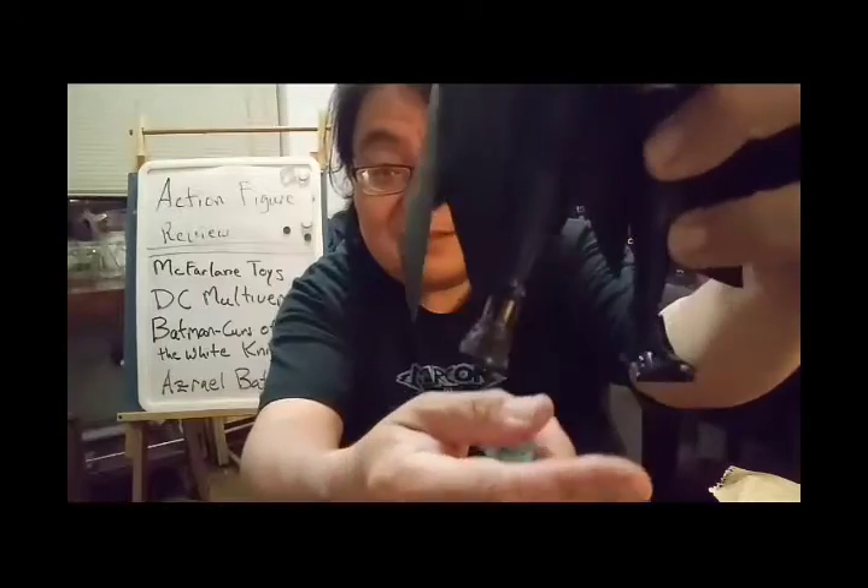Now the bad news is that the articulation — because it is a large figure — little things like the elbows get to be an issue. It still has double-jointed knees, and the hips are kind of... there's also an odd thing, which I think is specific to my figure: if you look at the feet, they're kind of twisted and weird. So this might be less an actual issue with the figures as a whole, just the one I got.